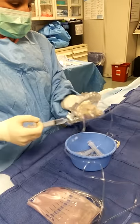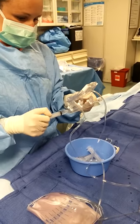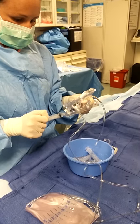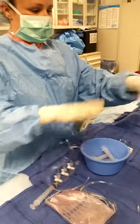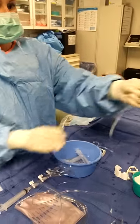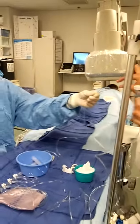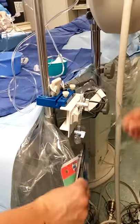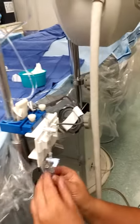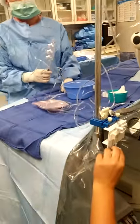My goal is to be handing her that pressure line by the time she's finished with that contrast. I'm drawing back heparinized saline. Pick it up off so that she can put it in.